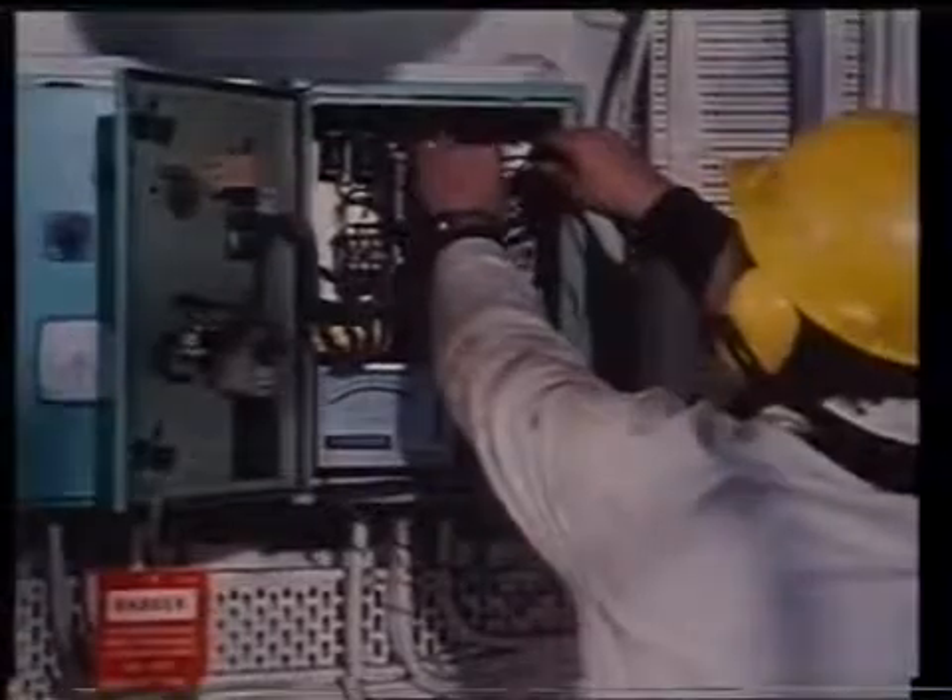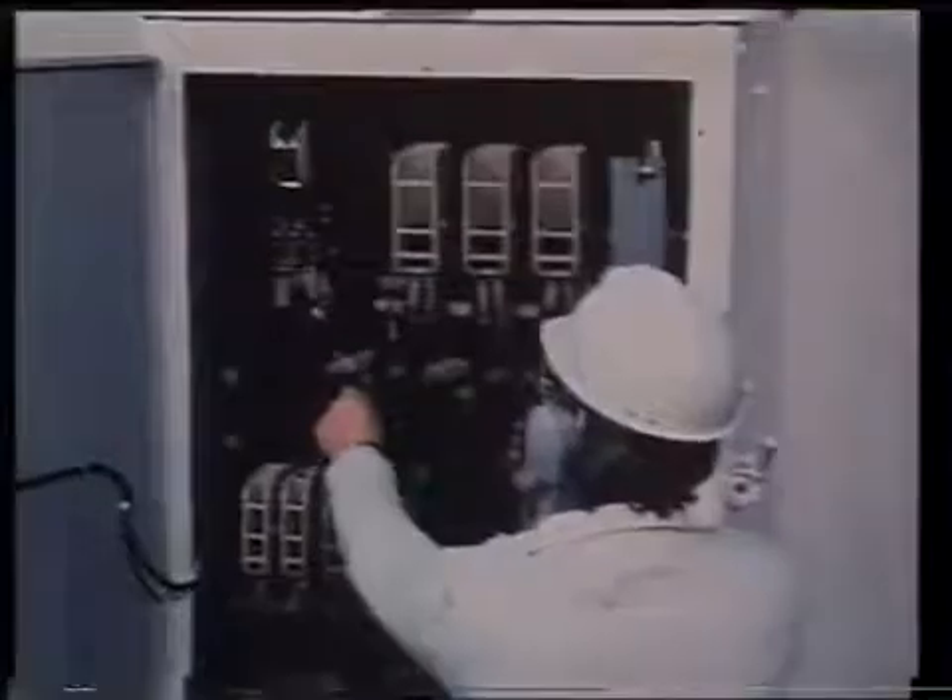Check the reverse power relay and the preferential trip relay for correct timing and operation. Consult the ship's manual for correct settings. Check and clean all starters, as the surveyor will probably conduct spot checks on starters. He will look for badly burned or misaligned contacts, loose connections, worn pigtails on moving contacts, and signs of overheating on coils, transformers, and resistors.